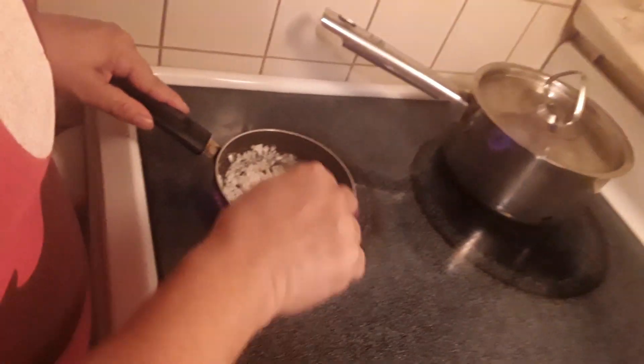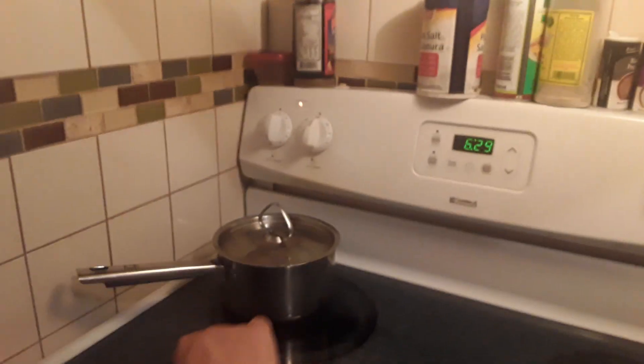Until it starts getting sticky like that, and powdery. Once it becomes a liquid, you want to add one and a fourth tablespoon of baking powder. Lower it once it starts melting, then you add the baking powder — one fourth of baking powder.